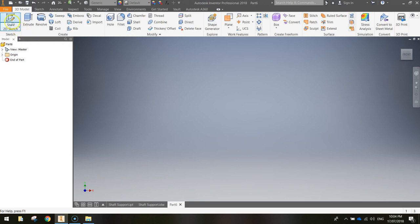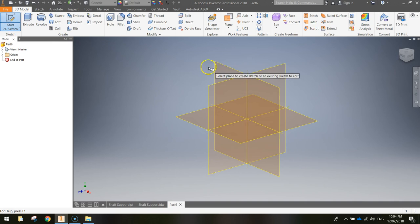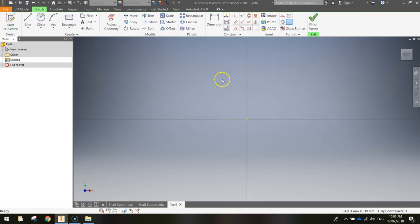From here we're going to start a 2D sketch. When you click Start 2D Sketch, you'll see three orange work planes appear. You want to click on the XY plane. With the XY plane selected, you can now start drawing your first 2D view of your shape.